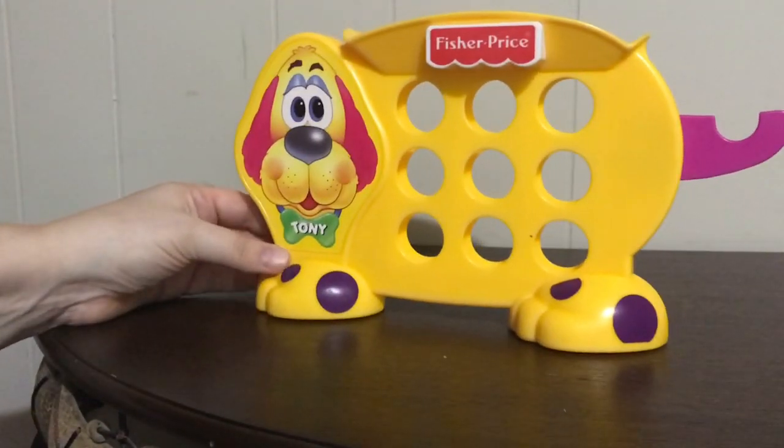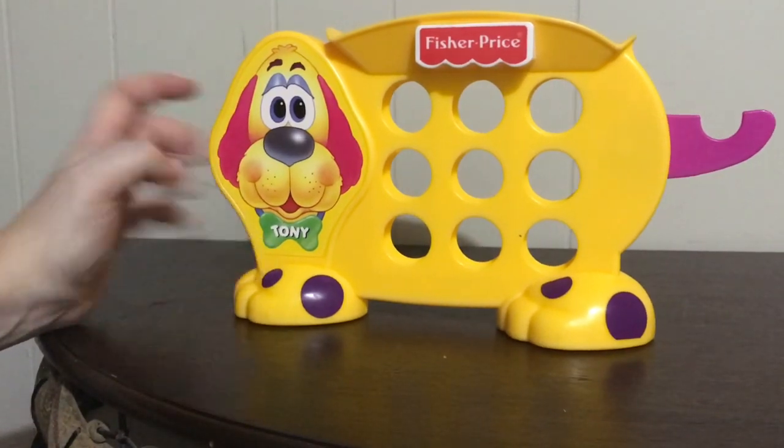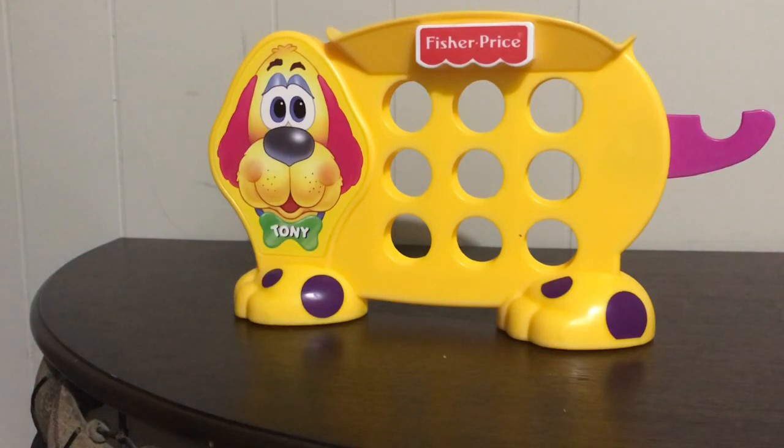There's the Fisher Price logo there and his name is Tic Tac Tony. So you can probably guess what game we're going to play — it is Tic Tac Toe, just a different kind of way of going about it. It's more of a game of chance instead of strategy. It is designed for preschoolers to try to get them to understand the three-in-a-row concept.